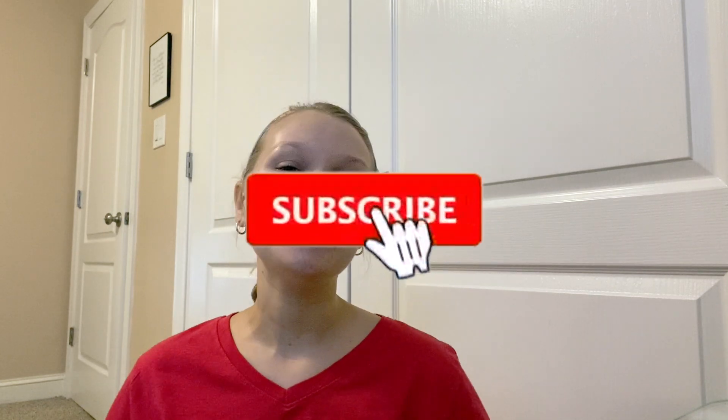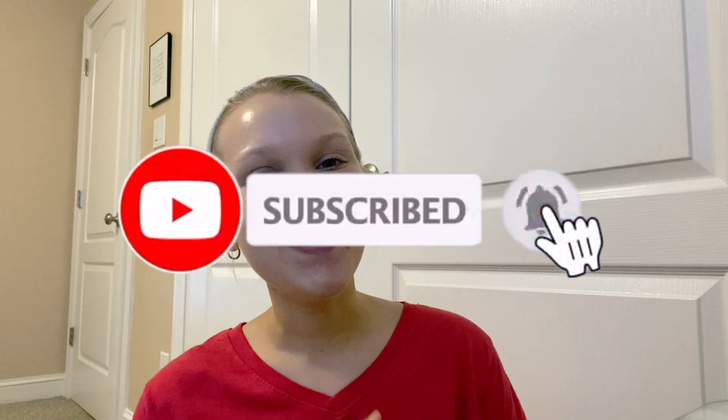You are welcome to subscribe to my channel and hit the notification bell. I hope you all have an amazing rest of your day, an amazing weekend, and an amazing Halloween coming up soon. Be a blessing to others today. Bye guys!